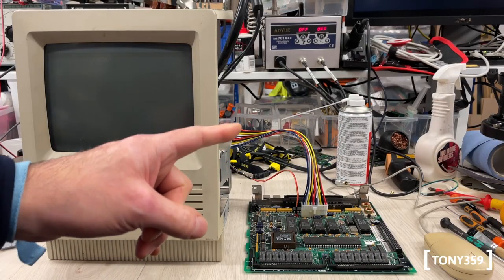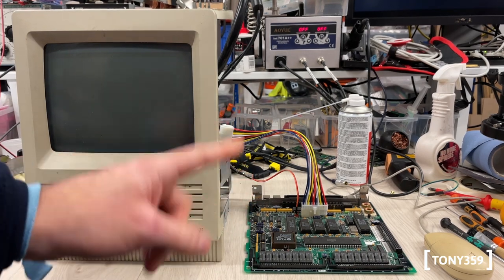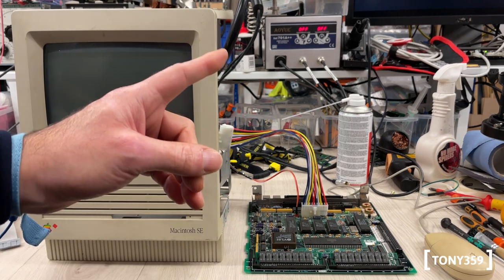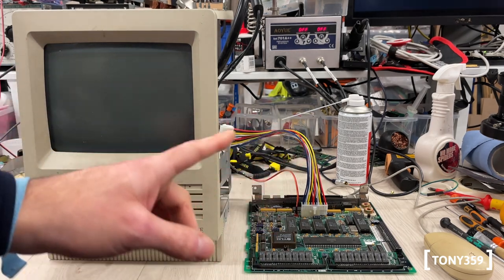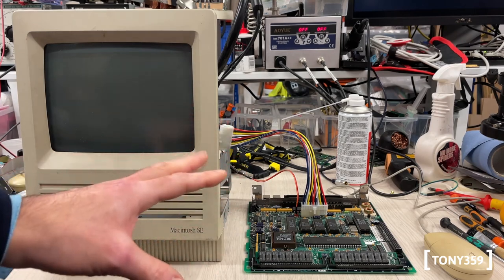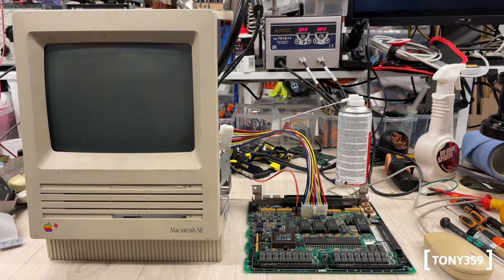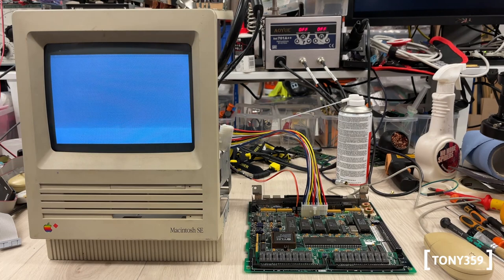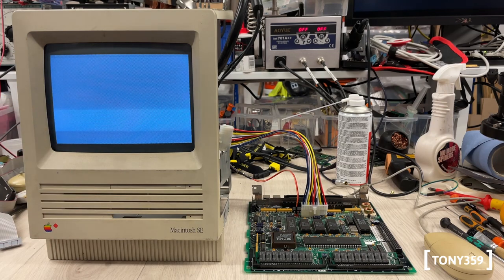The VIA and the ADB are now socketed. The ADB retains the same chip; the VIA is the replacement chip from my friend. I have the mouse connected. First: will it boot up? I have a feeling the VIA is responsible for the boot issue. Second: if it does boot, will the mouse work? Well, it's not booting up — it requires some reboots, which is not great. I was hoping the VIA would fix both the boot problem and the mouse, but I'll have to power cycle or reset it multiple times until it comes to life.